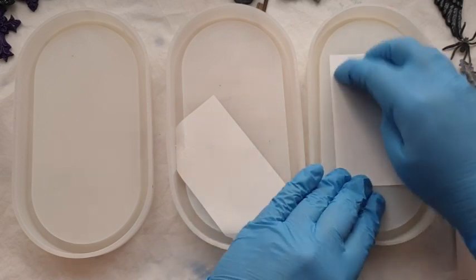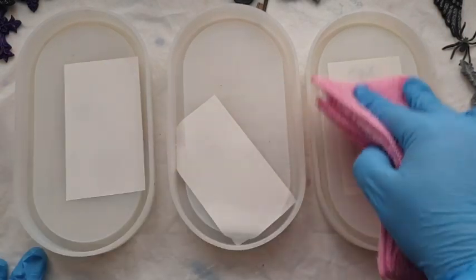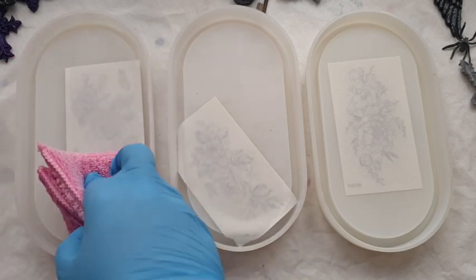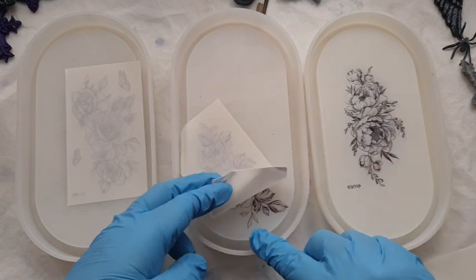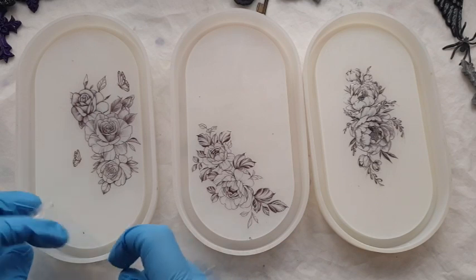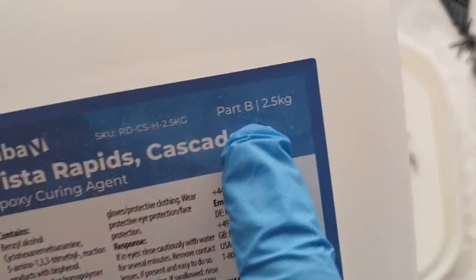First thing I'm going to do - you would have seen me do this before - is lay my tattoos face down in the trays. These are temporary tattoos for skin, from Amazon, and they work in exactly the same way as applying them to your skin. You place them down and put some water on the back - I'm just using a damp cloth. That releases the paper from the tattoo. I did leave the serial numbers on, so I go in with some sellotape and take them off. I'm going with romantic roses for the base, getting rid of the butterflies - just going for that rose, the romantic part.